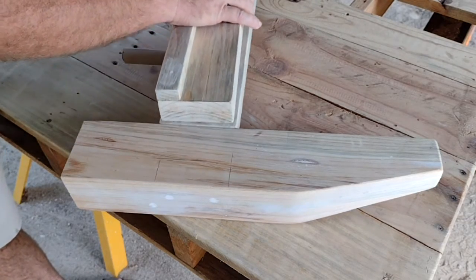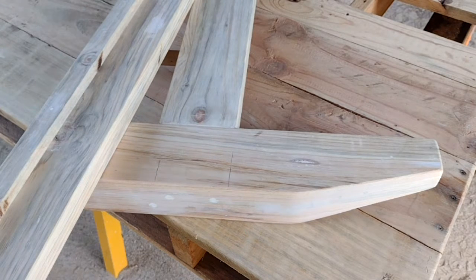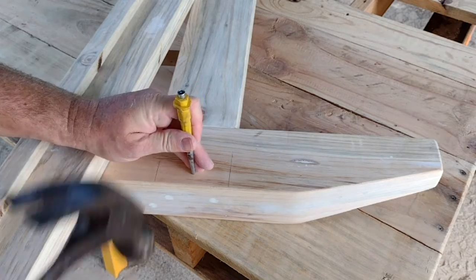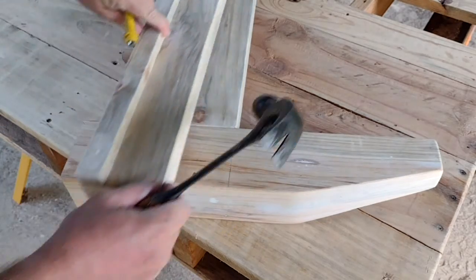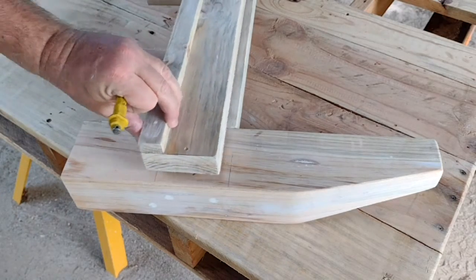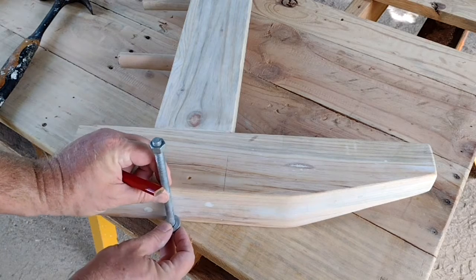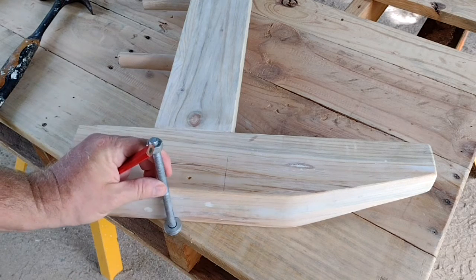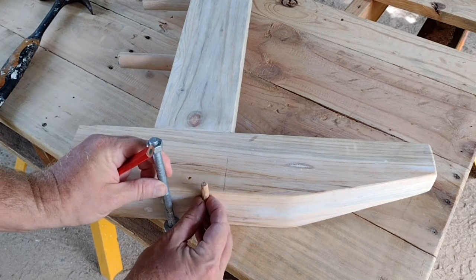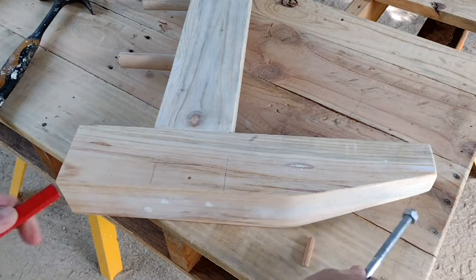At this point there's one important step - marking each of the joints so that we know which rail belongs where. I just use a punch to mark it; this one is number one. I'll mark the next one number two, the next one number three, and I usually leave one without a mark. It's also going to need a dowel to help stop the rail from twisting when connecting it, and to give me somewhere to locate it to.